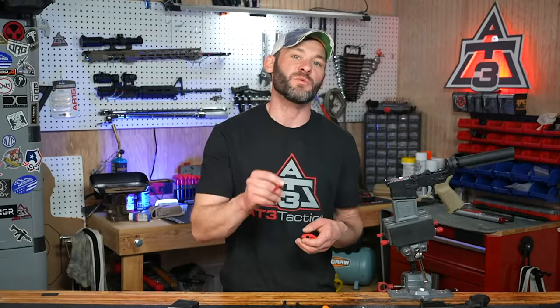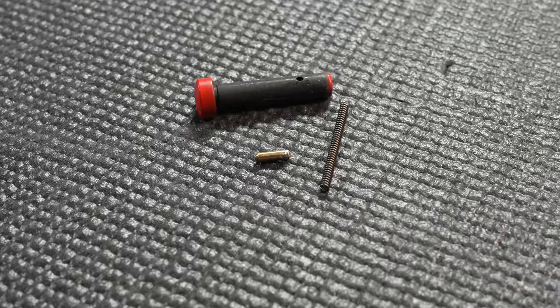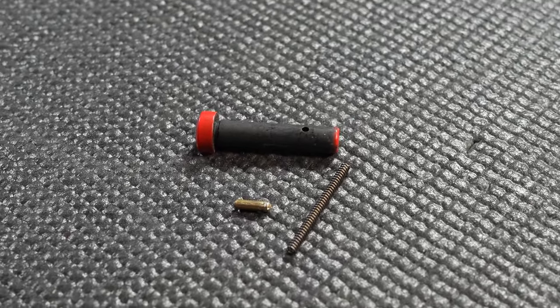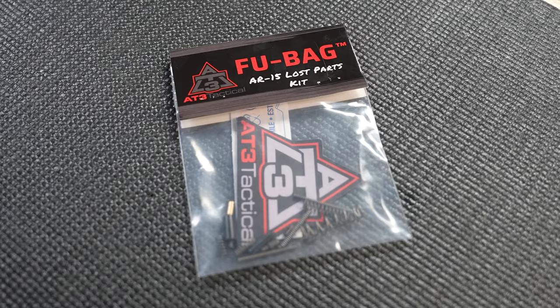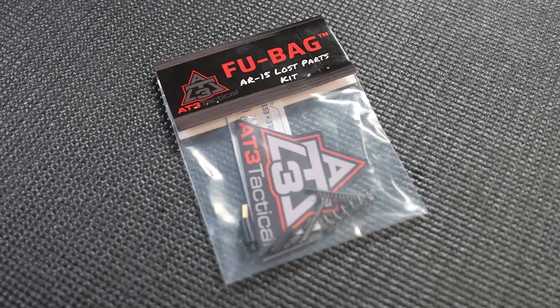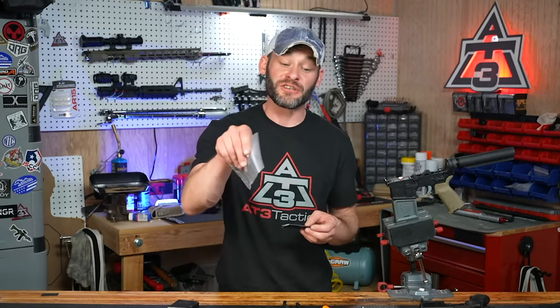I will show you how to do each one in just a bit. Last note on tools: do yourself a favor — either buy a couple more springs and detents for cents on the dollar, or grab yourself a little lost parts kit, still under 10 bucks. It saves you time on your hands and knees searching the carpet for one of these lost parts.